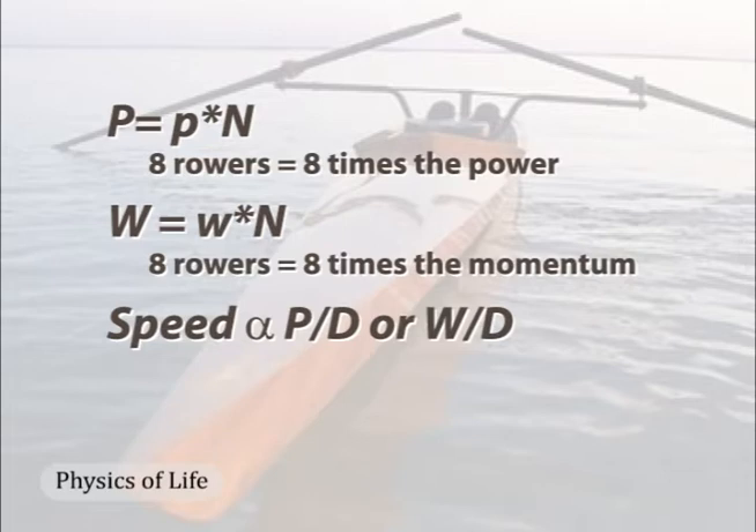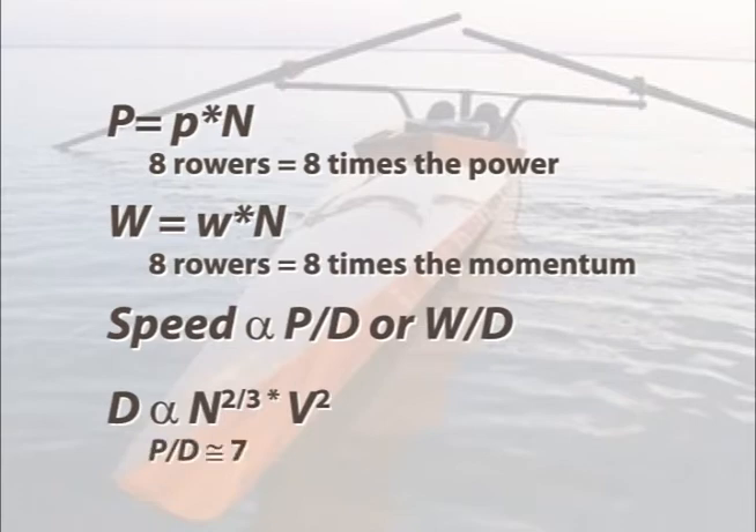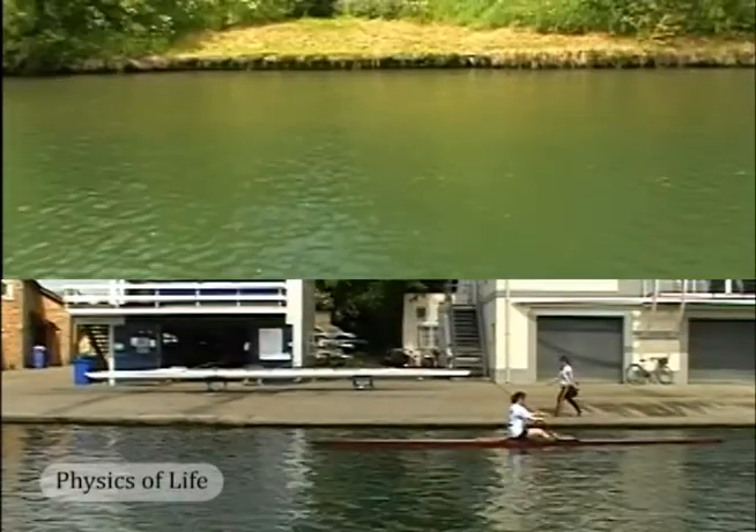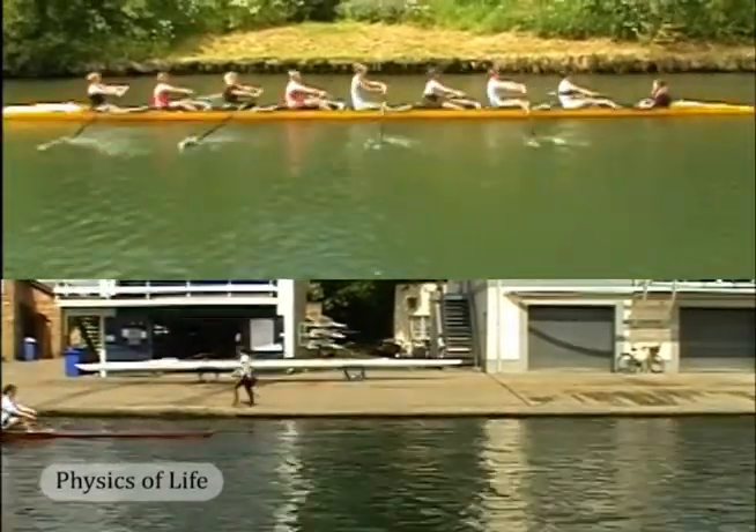But drag does not scale that way. The physics are complicated, but in general, drag scales to two factors: to the two-thirds power of the number of rowers, or the mass of the rowers, times the square of the hull's velocity. Eight raised to the two-thirds power is four. By itself, resistance for an eight-person hull is only four times that of a single-person hull, and this makes the power-to-drag ratio two. Accounting for the effect of higher speed brings this number up to about seven — still less than eight. Thus, larger hulls are faster than smaller hulls. Not only is the power-to-drag ratio larger during the power stroke, but rowers in large hulls can more effectively impart forward momentum to the hull during the return stroke.